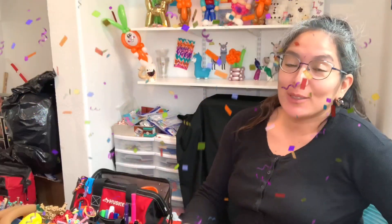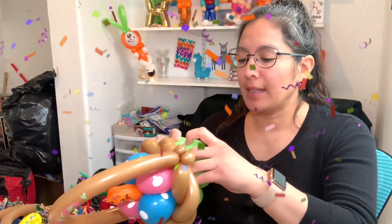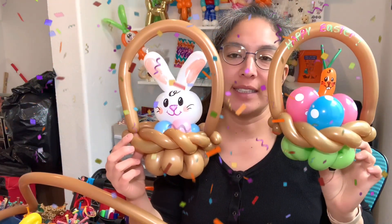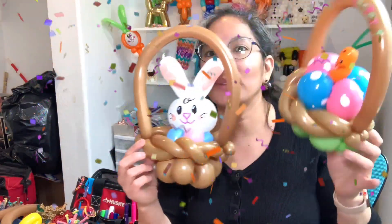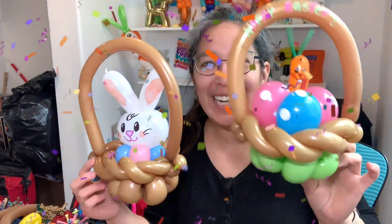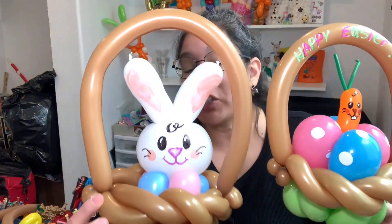Hey everybody! Today we're going to make a super cool Easter design with lots of variations - it all depends on what you'd like. I'm going to show you both at the same time. The idea is Easter baskets with a bunny and eggs around - one has eggs and a carrot with a bunny carrot coming out. I put a 'Happy Easter' there too.